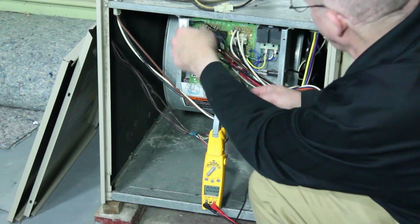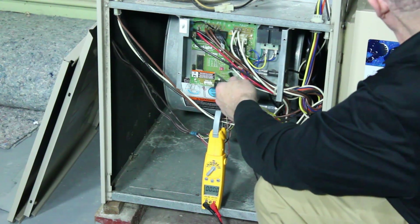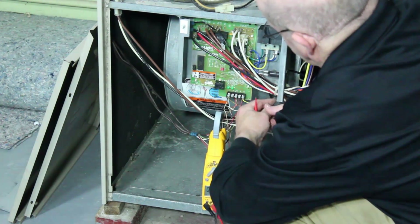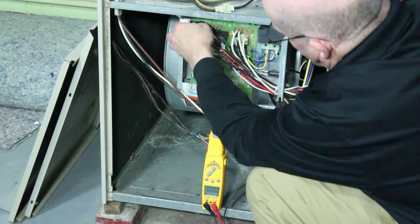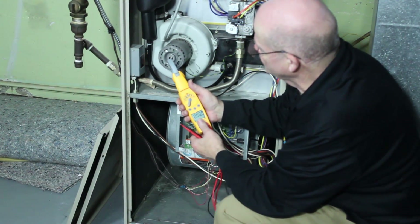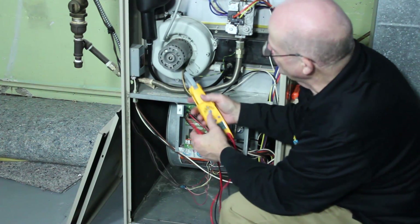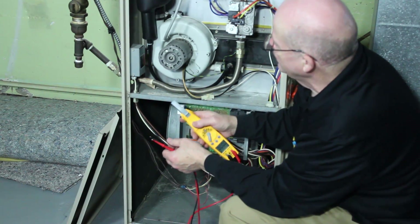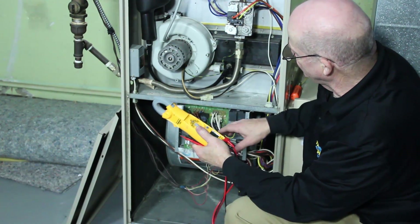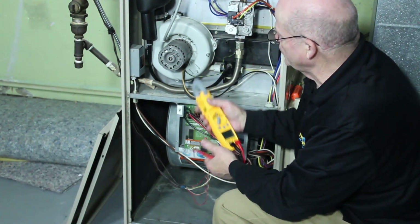I'm going to put one of the alligator clips on and clip it to the case. I'll push this in and put it on R — I'm getting 27 volts, so I know my polarity is correct. If I were to go to common and get voltage, I would know either the system isn't grounded or the polarity is incorrect. Another test is to make sure you've got a good common wire coming in, because if you have a bad common connection, your board will act intermittently and you could easily misdiagnose a board.